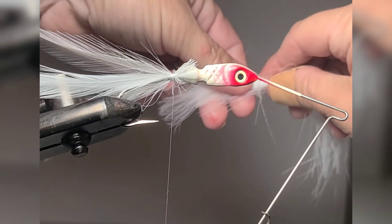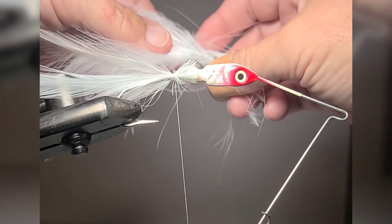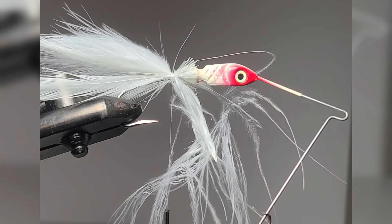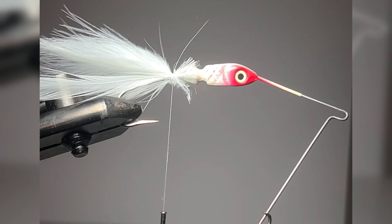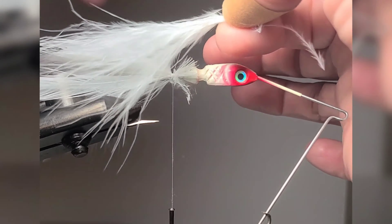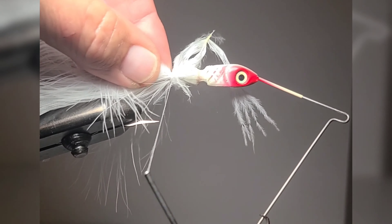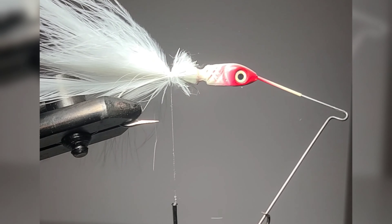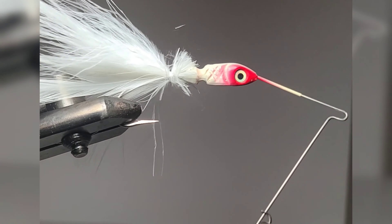I then tie one piece of marabou onto the back end of the tail. I then add one marabou tail feather to the top, which is actually the bottom.